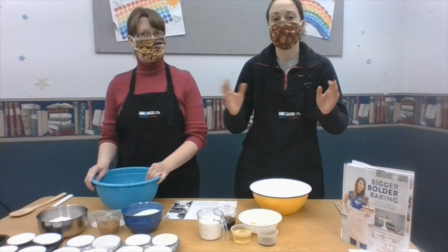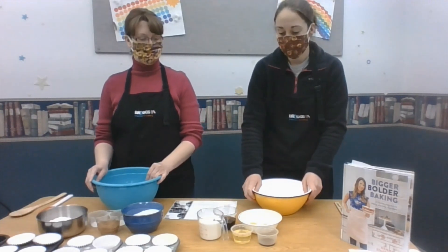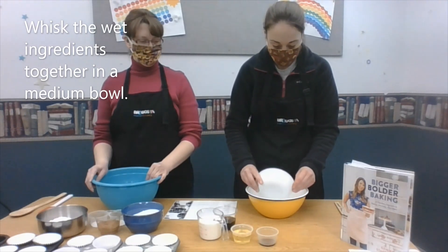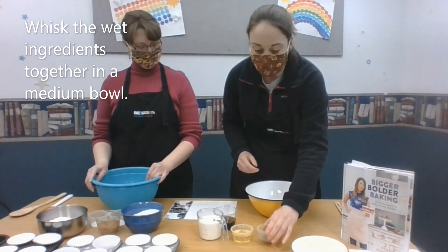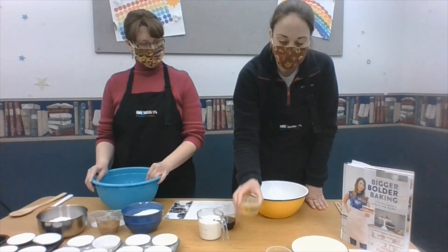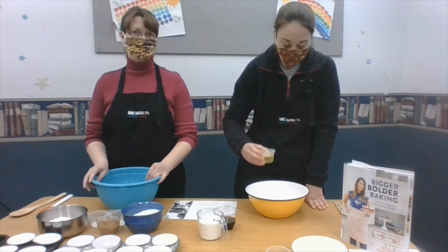Miss Liz is going to do the dry ingredients and I'm doing the wet ingredients. So what you need is two eggs — we already have our eggs. Pour that into the bowl. You need one teaspoon of vanilla, pour that in. And then this is a third of a cup of vegetable oil, or whatever type of oil that you use.